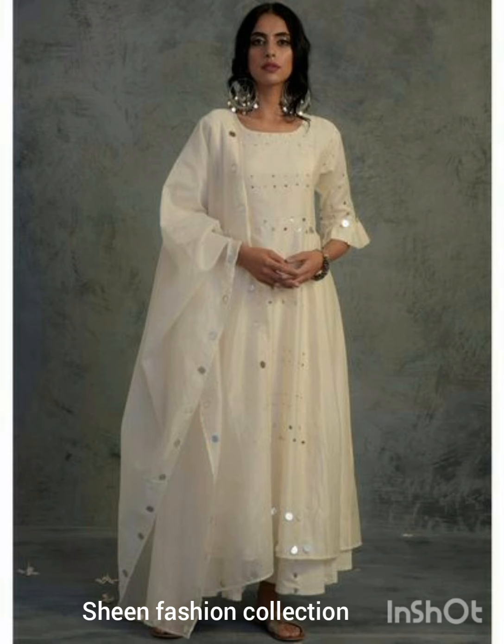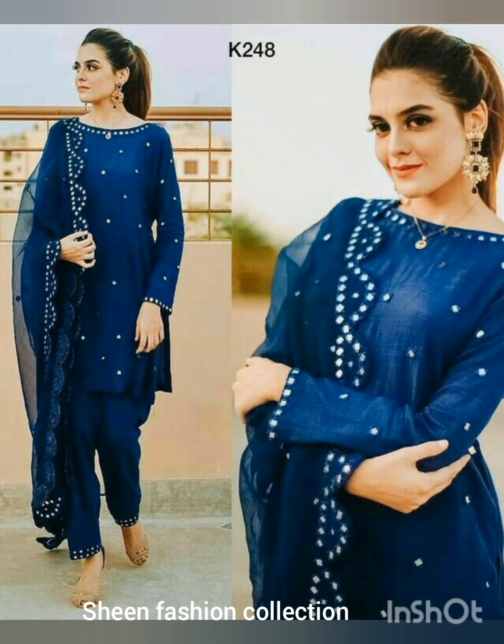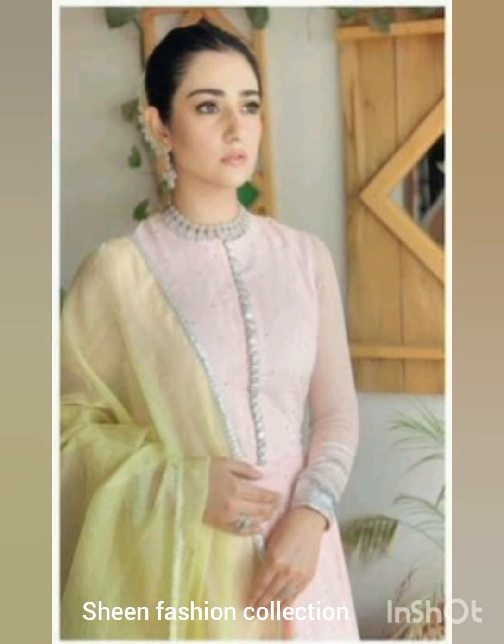All the designs are very latest and trendy. Mirror work is a trend that is also traditional — it is very beautiful and very fashionable. Mirror work can be made on any kind of plain fabric.